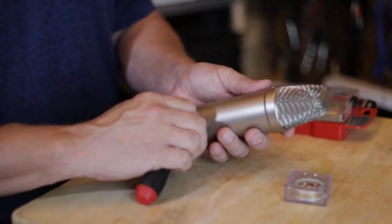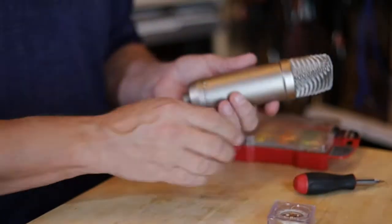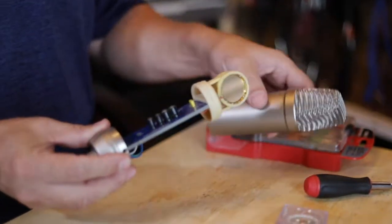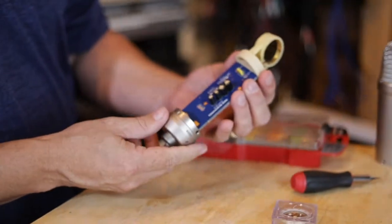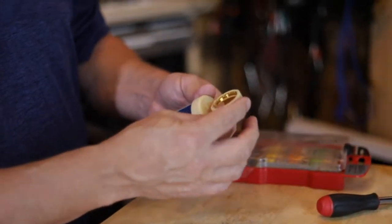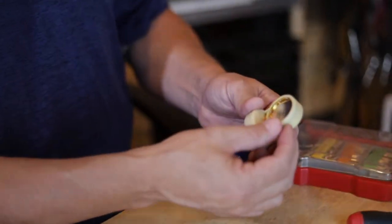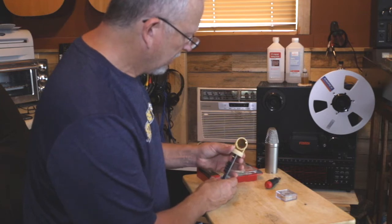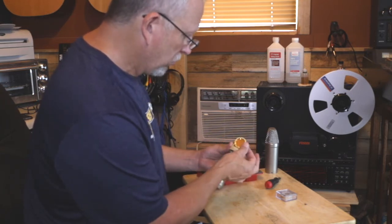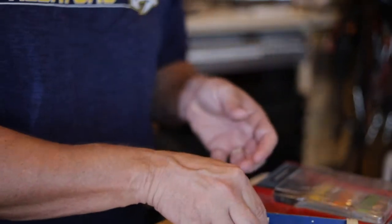This Rode mic is a whole lot easier to get to. We just take out a couple of little screws and then this whole thing very carefully and gently comes out from the bottom. So this is the internals of the microphone — pretty basic, but Rode makes some pretty decent stuff. The mount on this is kind of interesting; it's kind of like a flexible rubber and the capsule is just held in there, which is a neat way of doing it. Most of them have a cradle with screws, but this one doesn't do that.